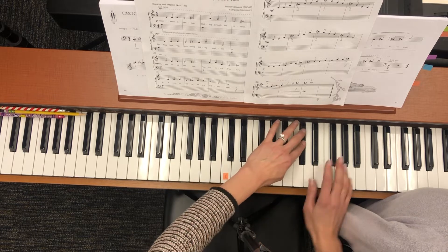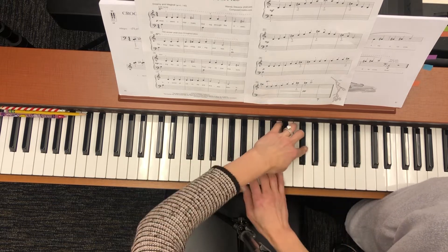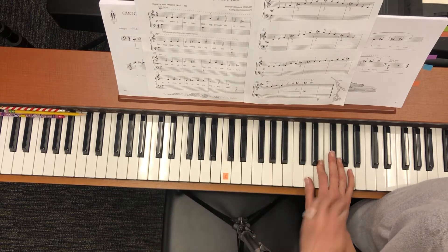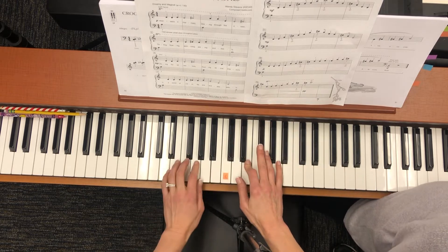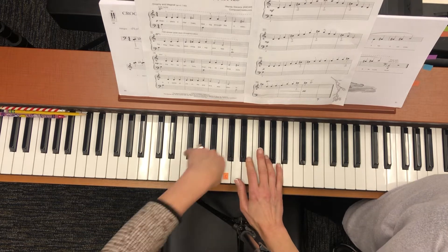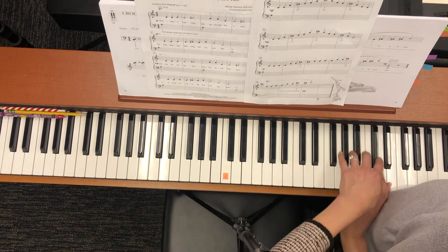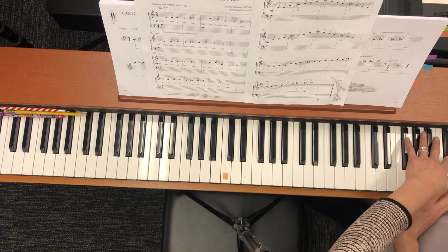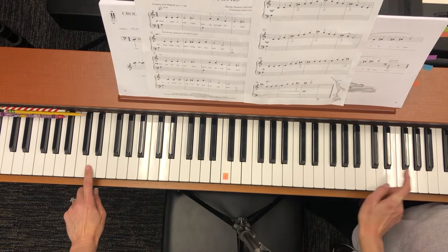And this is a pattern — left, right, left, right, left. Then we go back to where we started. Another pattern — left — keep going up to the highest D in the piano, and the second to the lowest.